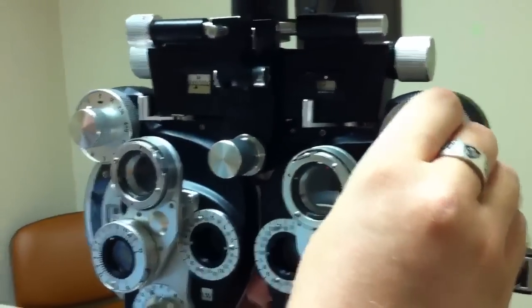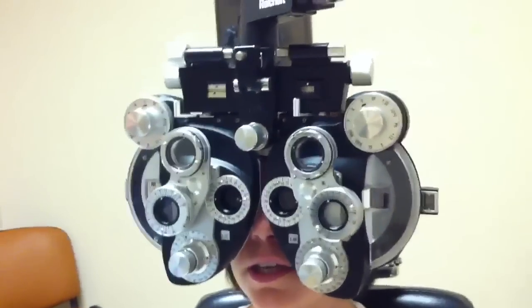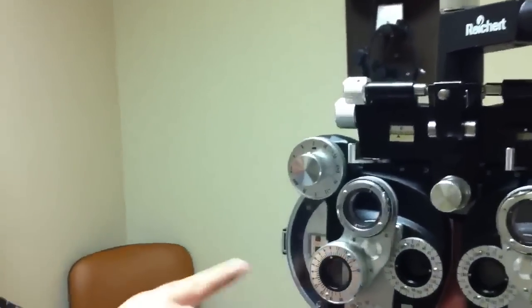We're looking through the right eye. What's the smallest line you can see? E-V-O-T-Z. Okay, so she can see 20/20, so we don't need to go too far with the prescription.